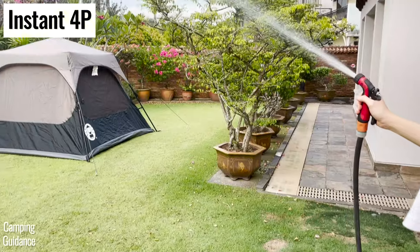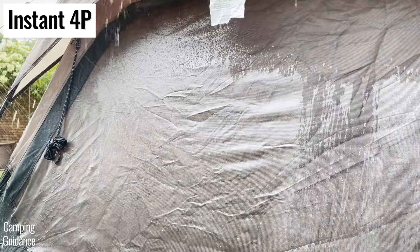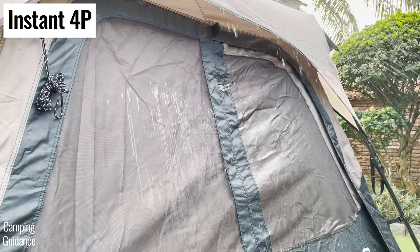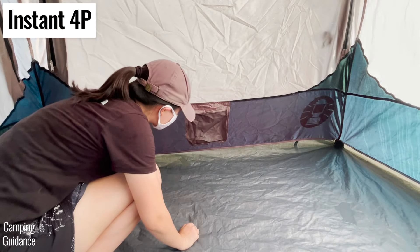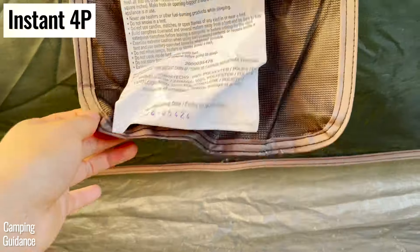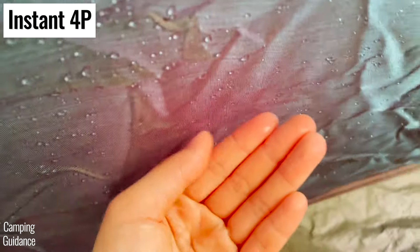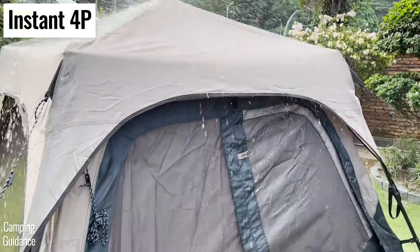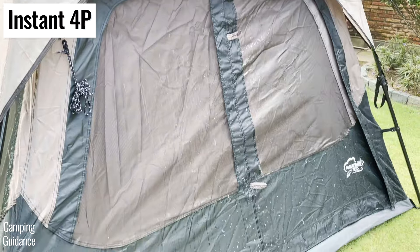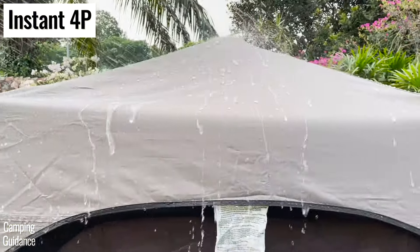When I tested my Coleman instant tent through some heavy rain using a water hose, it stayed dry for about 10 minutes before the first drop of water got into the tent. After 15 minutes, I found quite a bit of leaking from the seam connecting the bathtub flooring to the black tent fabric, which was not seam taped and instead inverted, and from the pocket as well. This black fabric was damp, and even the rainfly was slightly damp too. This is because the instant tent has a really small rainfly that covers only the very top of the tent and extends at most 10 inches down.